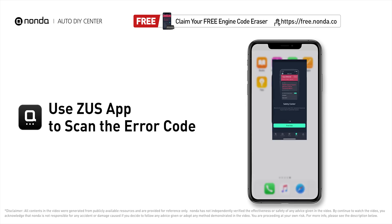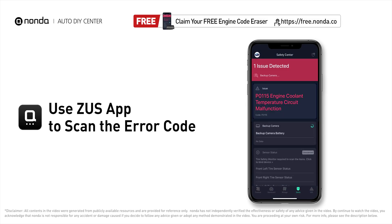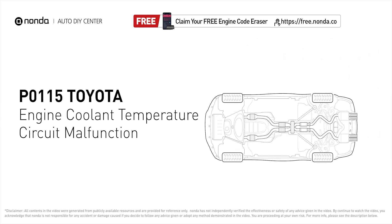Use the Zeus app to scan your vehicle and see the error code P0115. This code is set when the engine control module reads the ECT sensor input and it goes below or above the sensor's expected range.